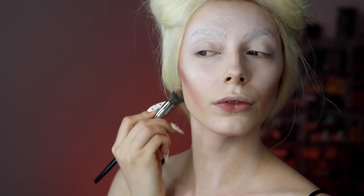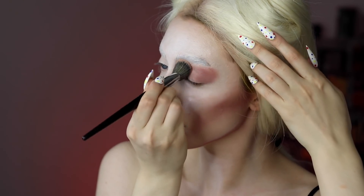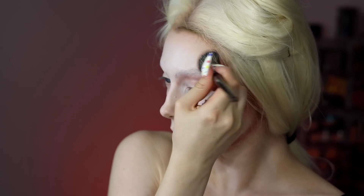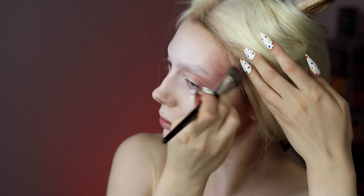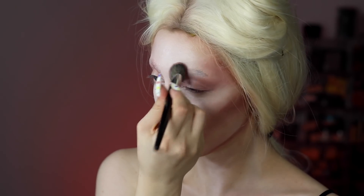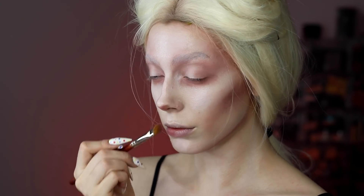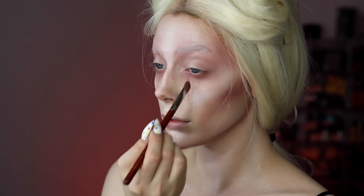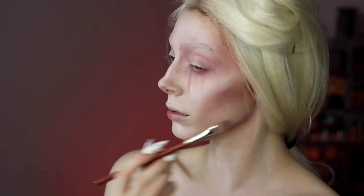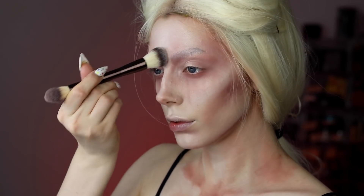I'm applying the cream contour all over the contour areas of my face — on my cheekbones, underneath my jawline, all around the eyes, my temples, and forehead — blending into the wig line. I'm lifting the wig to blend in even better, and also applying this at the inner corner of my eye, my lower eyelids, my nose contour, and then I did some teardrop-esque drips on my chest and neck to keep things cohesive.